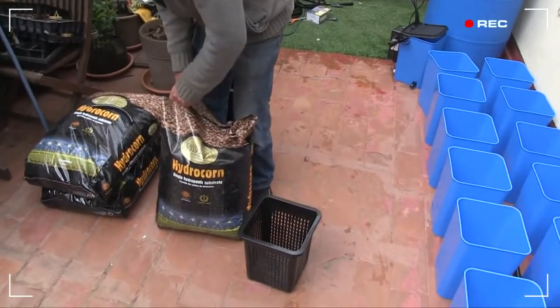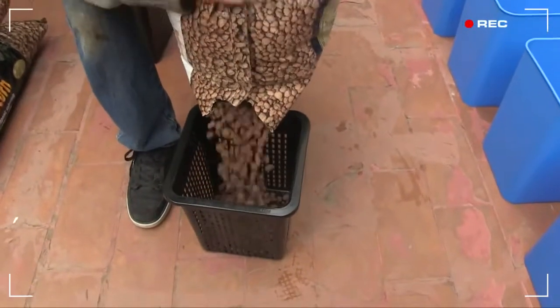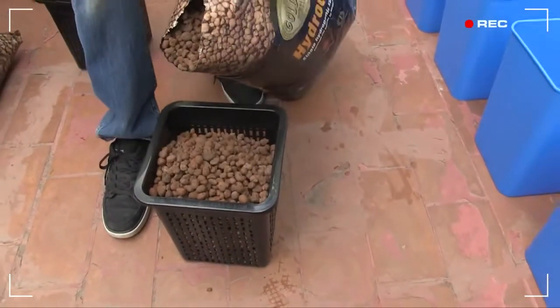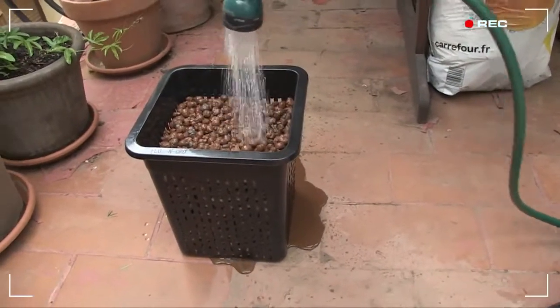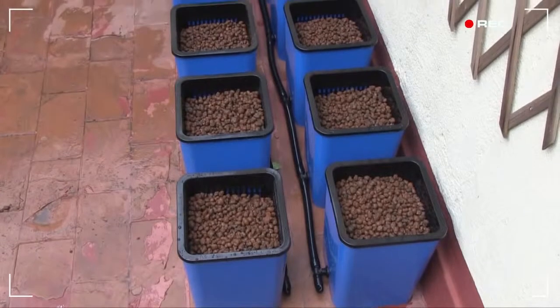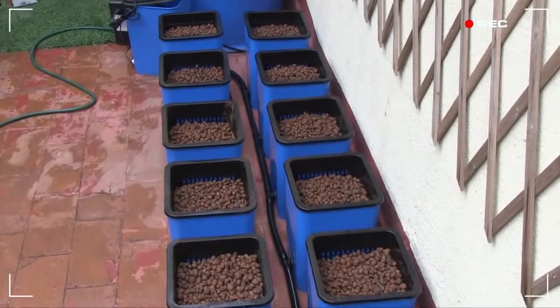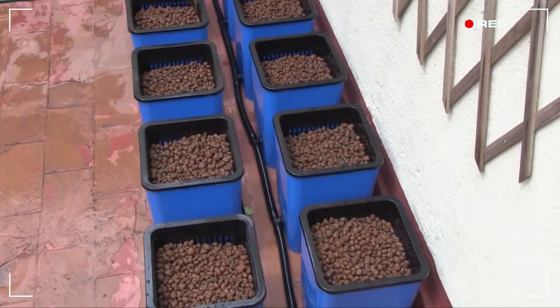Inside these blue buckets sit black square net pots, and we're going to fill them with Hydrocorn — an awesome non-restrictive hydroponic growing media from those crazy Dutch guys at Gold Label. Fill the net pots about two inches from the top, then rinse it through to remove any dust particles that formed in the bag during transportation. You know you're done when the water runs off clear at the bottom. These net pots sit snugly on top of the blue buckets. The Gold Label guys recommend soaking their Hydrocorn for 24 hours in pH 5.5 water. Personally, I don't think it makes that much of a difference, so I'll just keep an extra close eye on the pH of the nutrient solution to begin with.